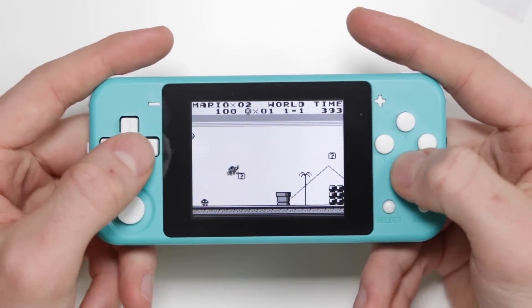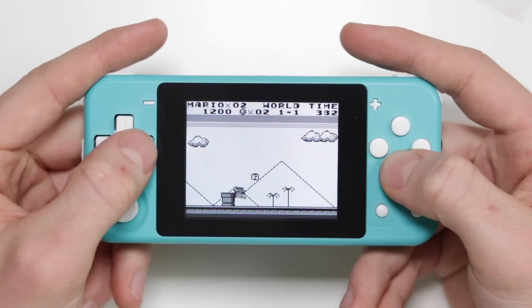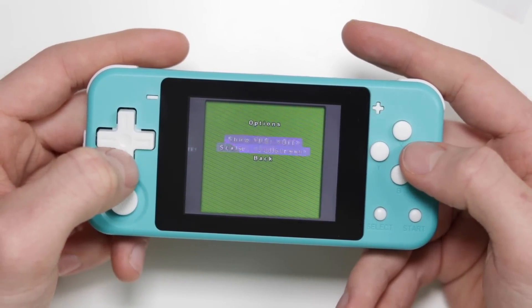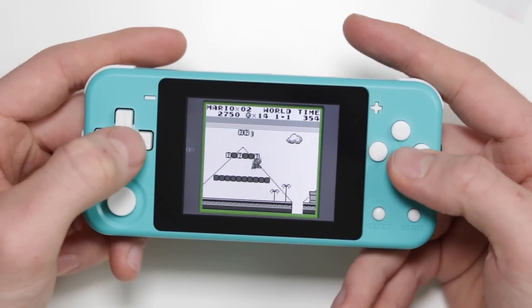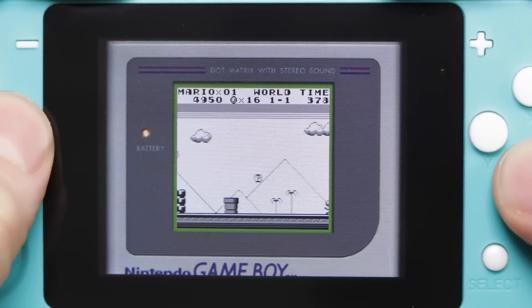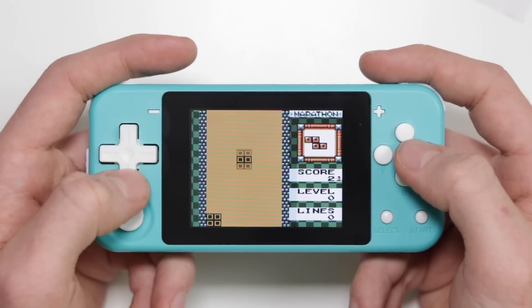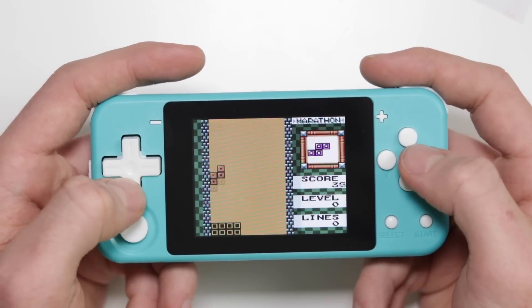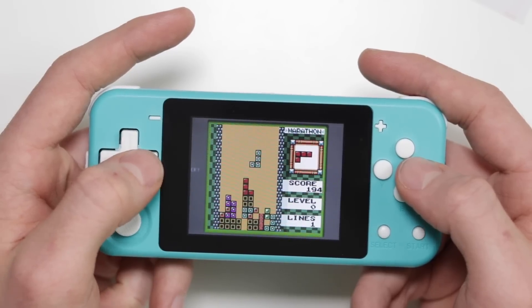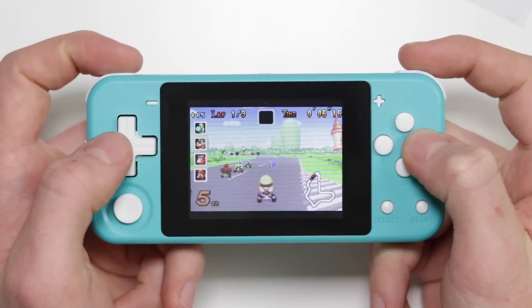Starting with the Game Boy — absolutely no problems at all. Playing Super Mario Land to test for screen tear, and the answer is no. Everything loaded perfectly. There are options to save and load states and change the scaling, so you can have accurate resolution or one-to-one pixel resolution, which makes the screen very small but incredibly clear. Game Boy Color ROMs are scattered within the Game Boy section — same emulator, perfectly fine, no issues.